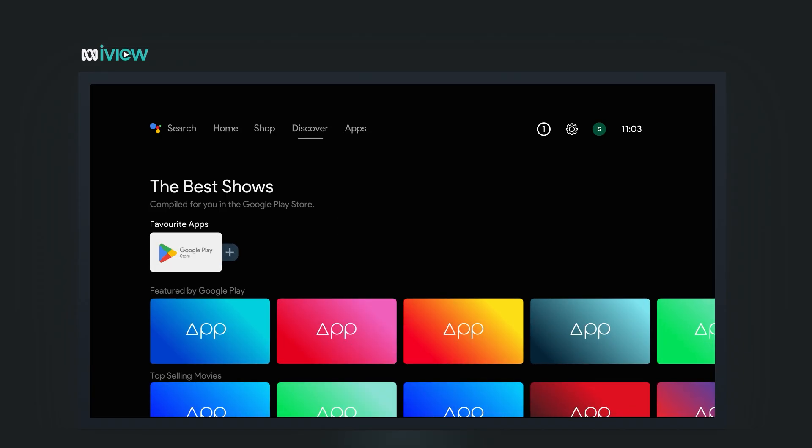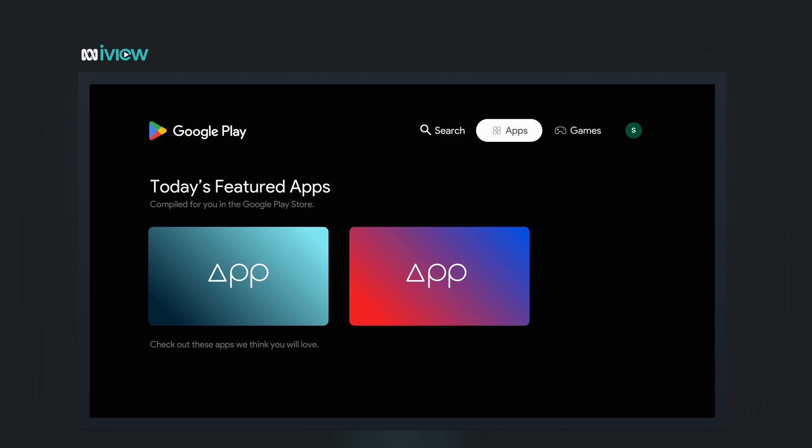From here, scroll to the app section using the arrow buttons, then press OK or Enter on your remote. Once you're in the app screen, move across to the search icon — it usually looks like a magnifying glass.